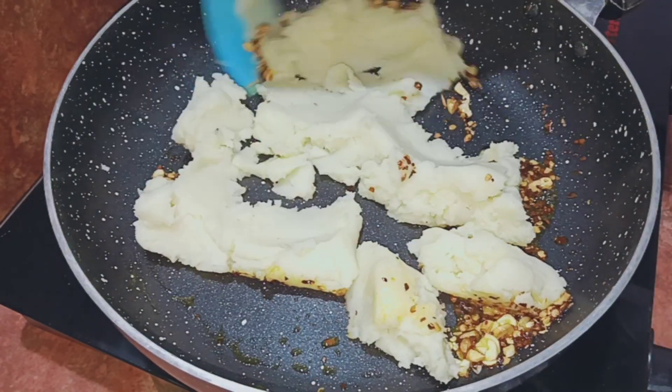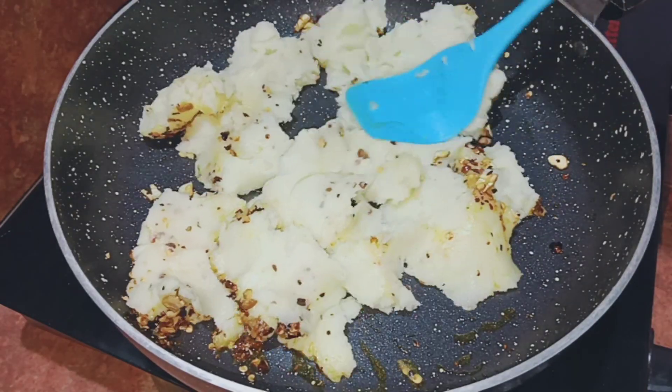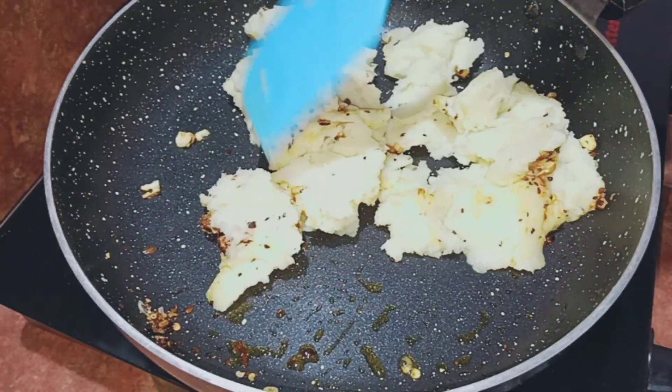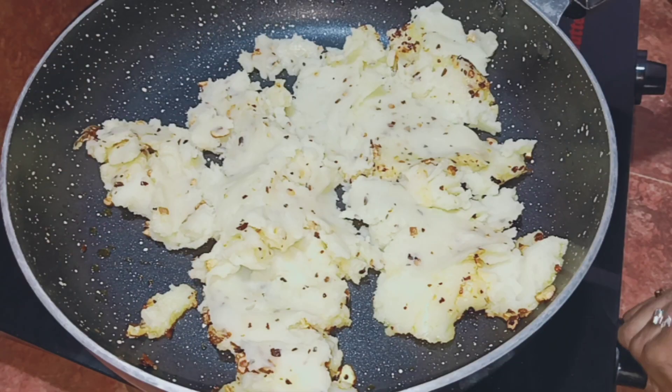This is a good mix. This is not good. This is a good mix.